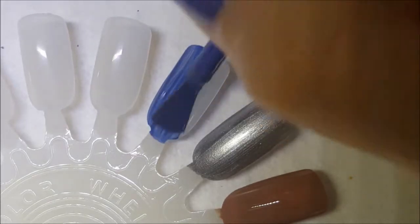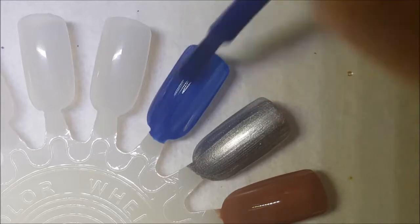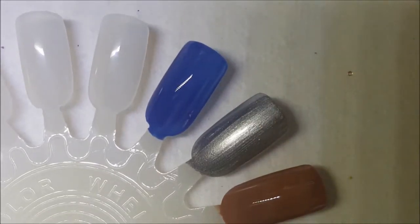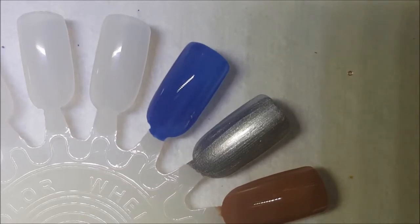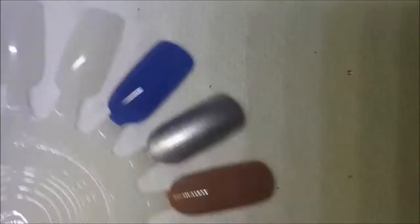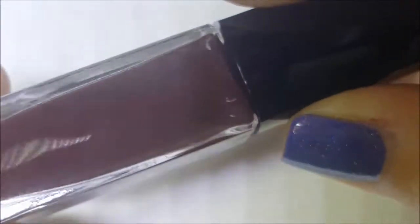Here's one coat of Brianna. It seems to have a patchy formula on the first coat. Hopefully it won't get destashed, but it might because it's not really a unique color to my collection, so we'll see at the end.